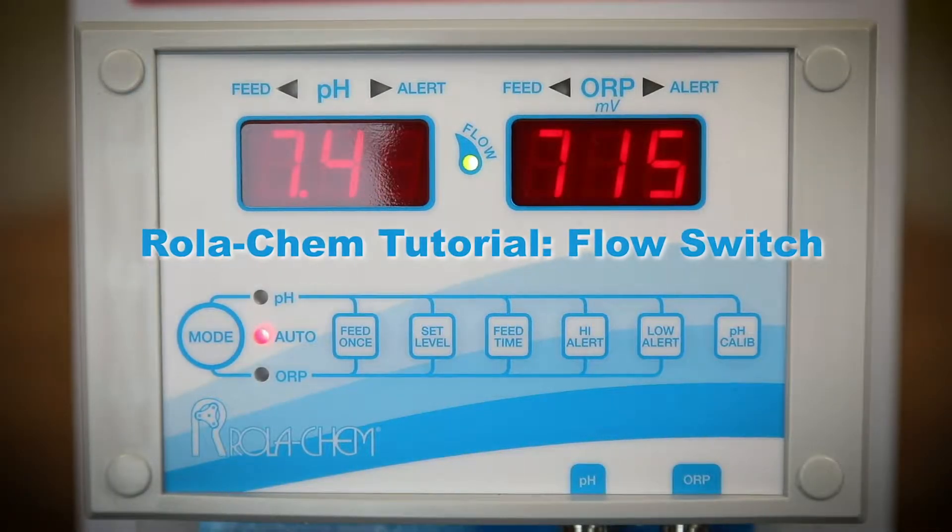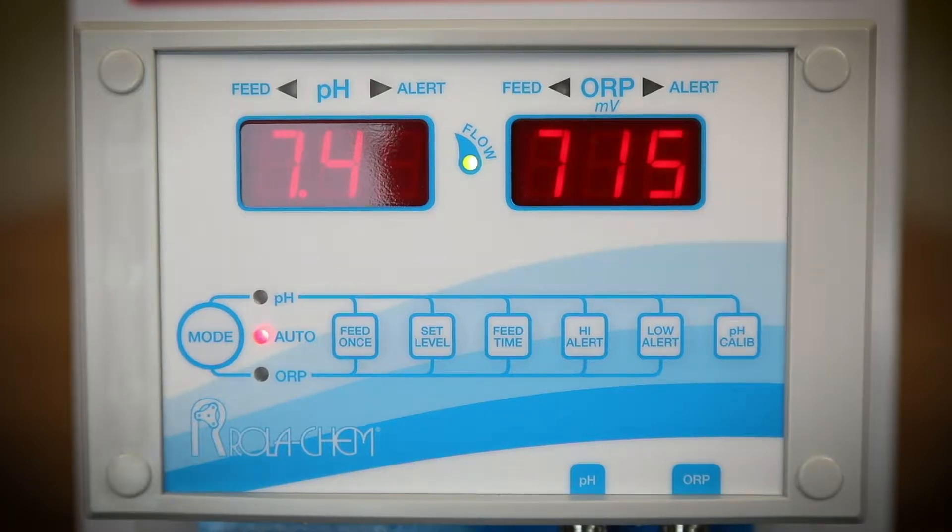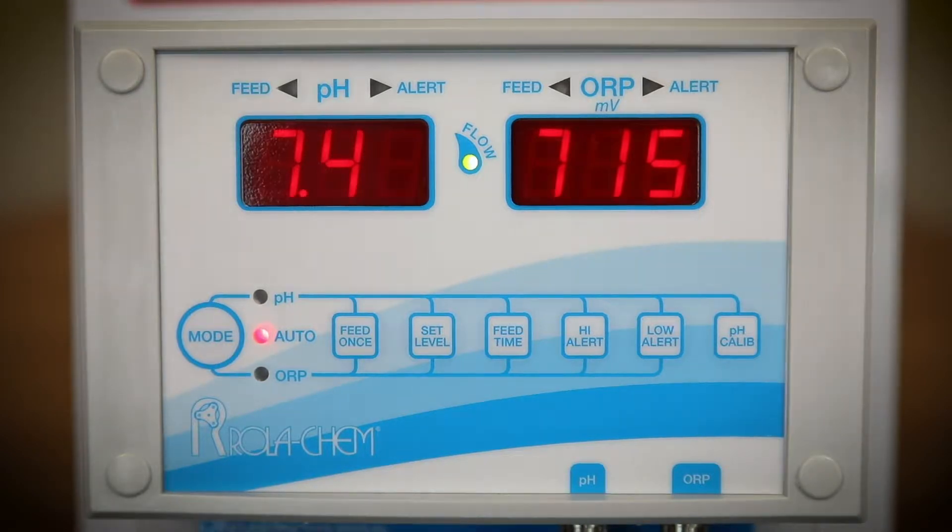In this segment we will discuss the flow switch for the 554 series roller cam controller. It is important to test the flow switch periodically to ensure that it is functioning properly. A functional flow switch will disable the controller from dispensing chemical when there is no flow through the flow cell.